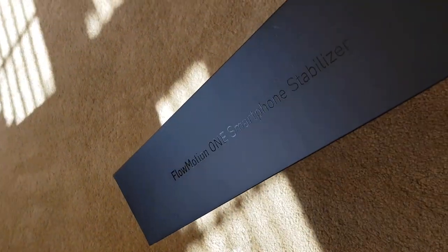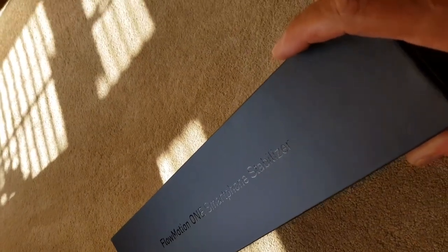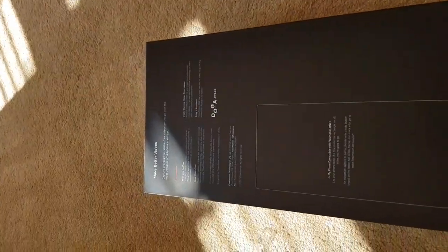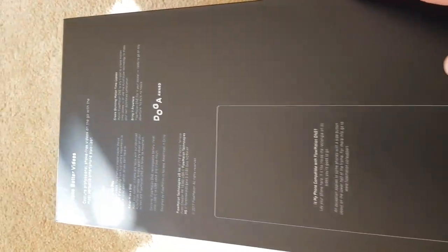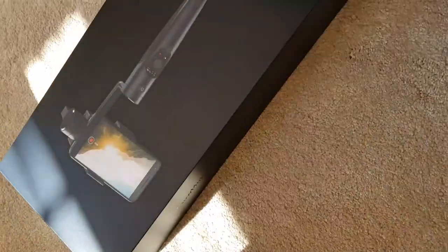I think you can see that there, sort of catching it in the sun. That's the embossed description — Flowmotion One Smartphone Stabiliser. On the back of the box, yeah, just a little bit there about the device. It looks really nice, I've got to say.